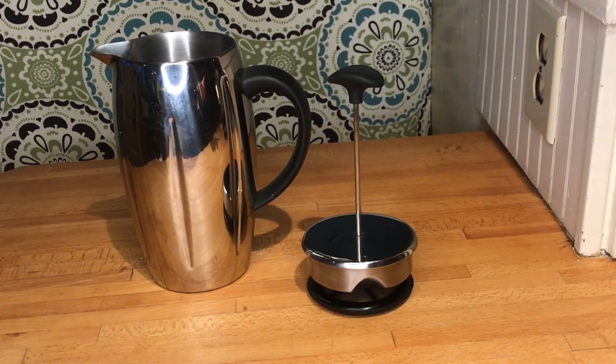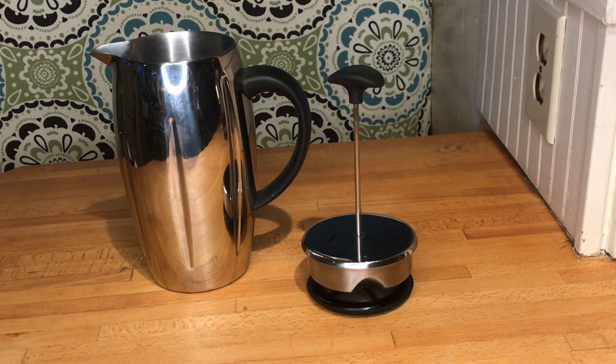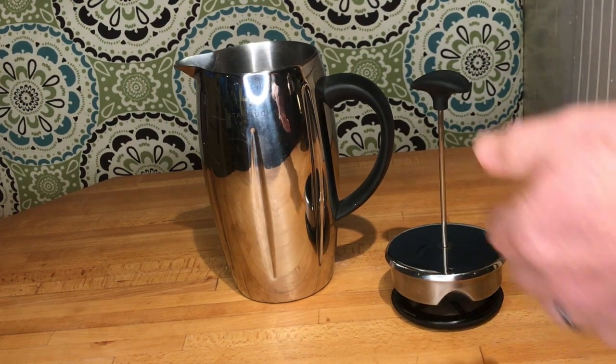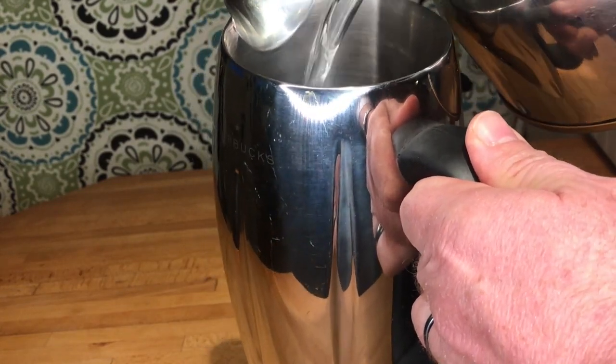Unlike the glass French press, which is the more standard style, this thermal model will likely impart a little bit of metallic flavor. I haven't used this in probably a couple of months — I don't remember it being particularly metallic.